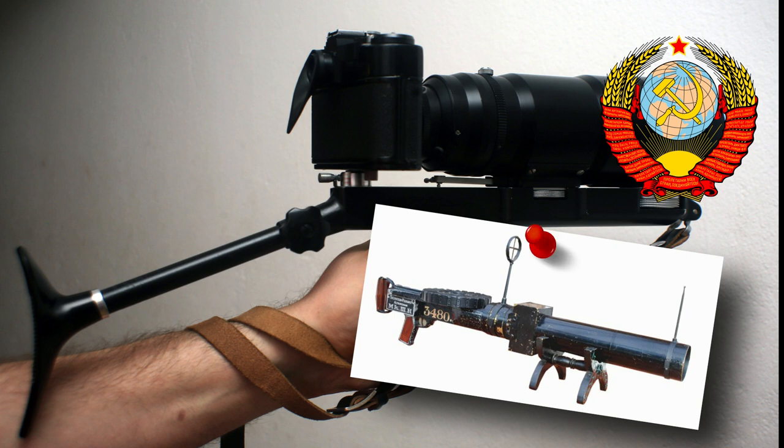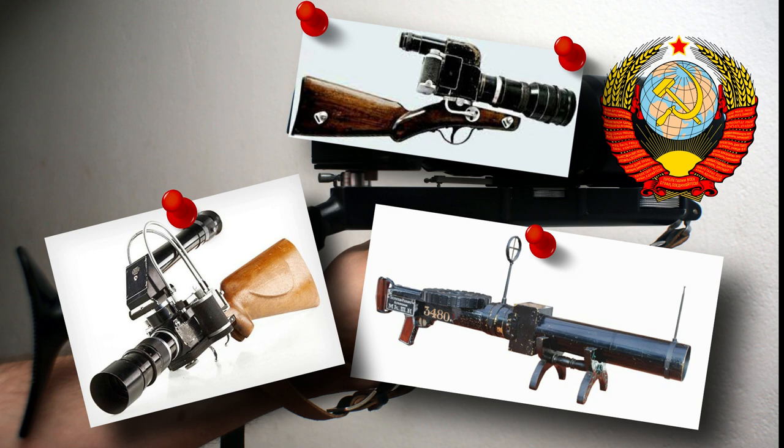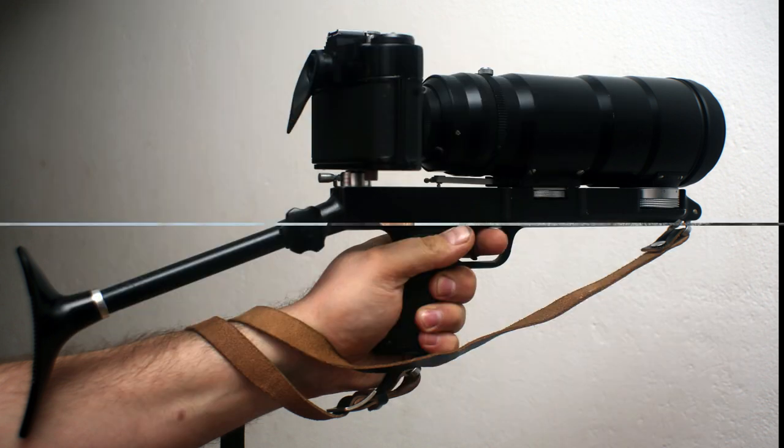Later, during the 30s and the 40s, Leica cameras were converted to gun stock cameras, and during 1945, for military use, Fed 2 cameras were converted to something looking like the Photosniper. It is believed that Nikita Khrushchev was a fan of the original military Photosniper, and at his suggestion, the current civilian version was developed by the Russian Zenith camera factory.